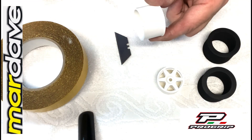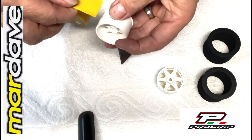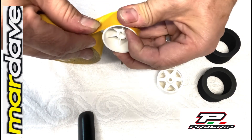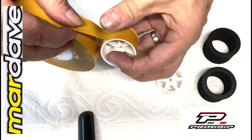So first things first, take the wheel and your roll of tape, put it to the edge, gradually reel it around, trying to keep it flush with the inside edge.